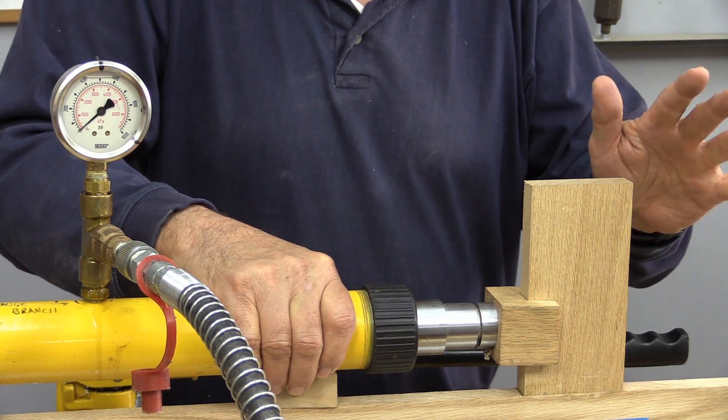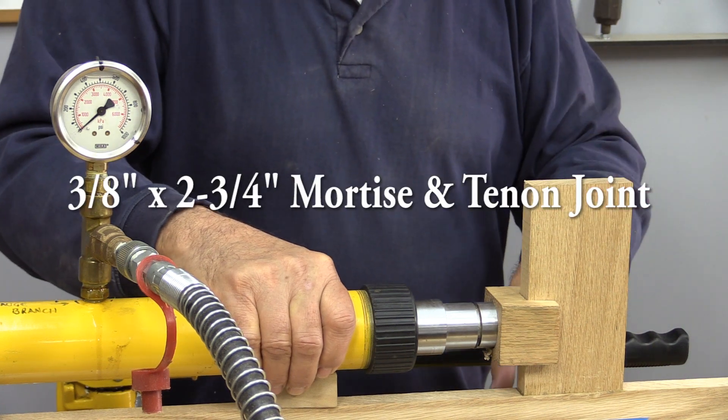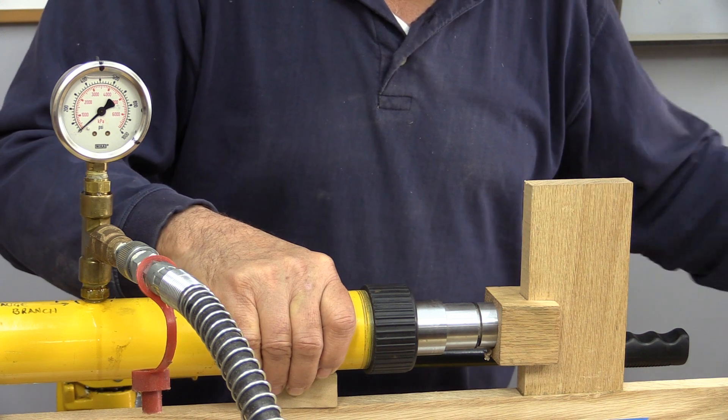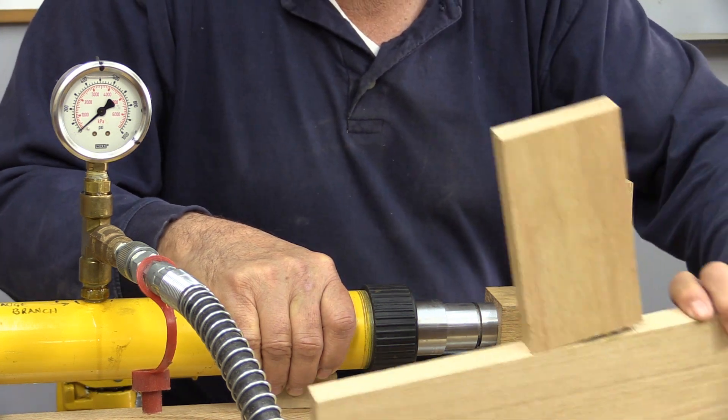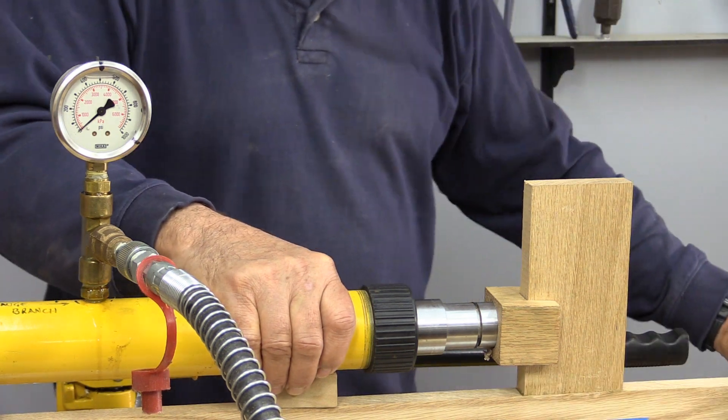The next joint we're going to test is the woodworker's favorite, the mortise and tenon joint, and this is a three-eighths joint that's equal to the dowel that we just did, so it's quite a wide mortise and tenon joint.